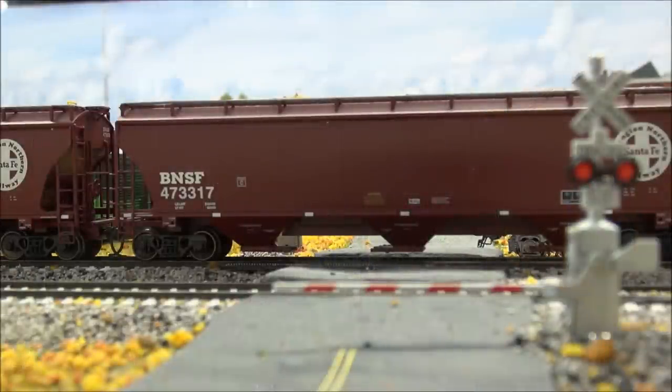Well guys, that's going to do it for this Rapido locomotive. Very nice in detail, sounds are great, the motor noise is very low — nothing really to ding it on. I think they did a great job on a very nice locomotive. In the interest of keeping reviews shorter, I'm going to leave you with a very brief run-by. We'll see you next time right here on the channel.